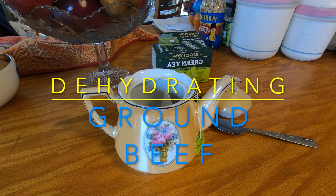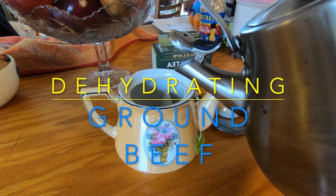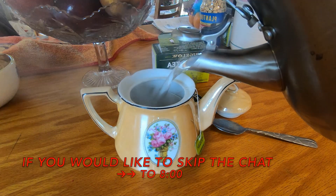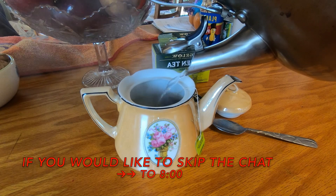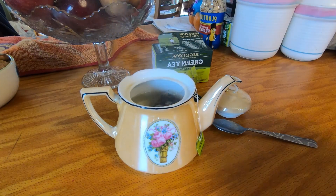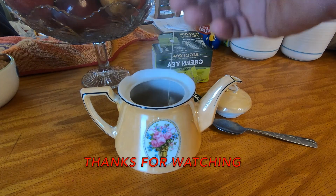Good morning everybody. Today we're going to start the second installation in our dehydration series. Today we're going to do ground beef. It's a staple of all my trail meals — from chili, pasta with beef, beef stroganoff, beef stew, a trail burrito — just about 90% of everything I make out in the field. It's a great source of protein. It stores and packs well, it's practically weightless, it's quite delicious. It dehydrates well and it rehydrates very, very well.